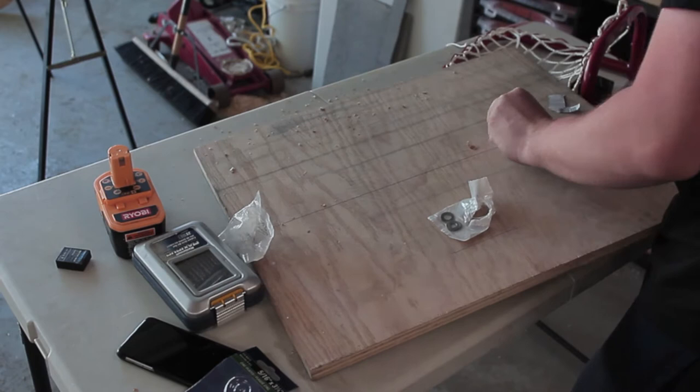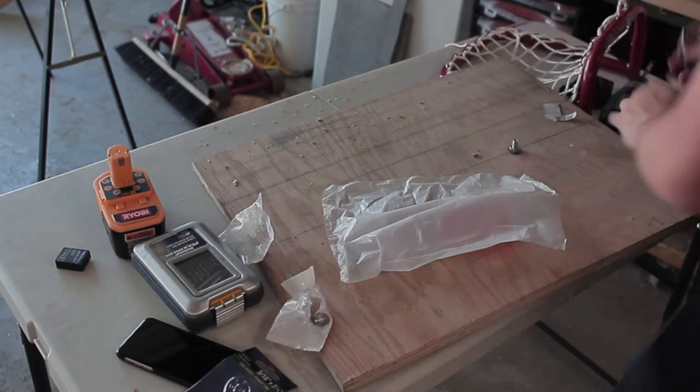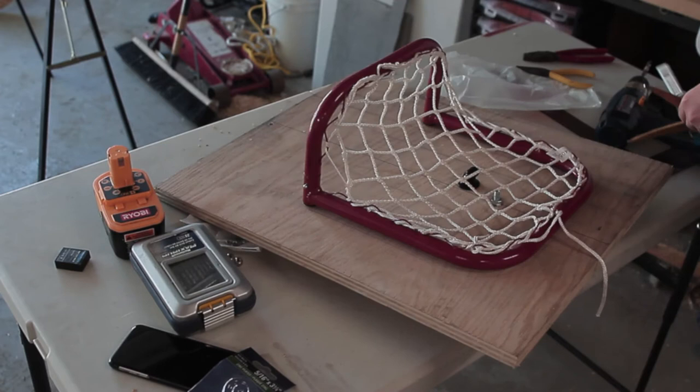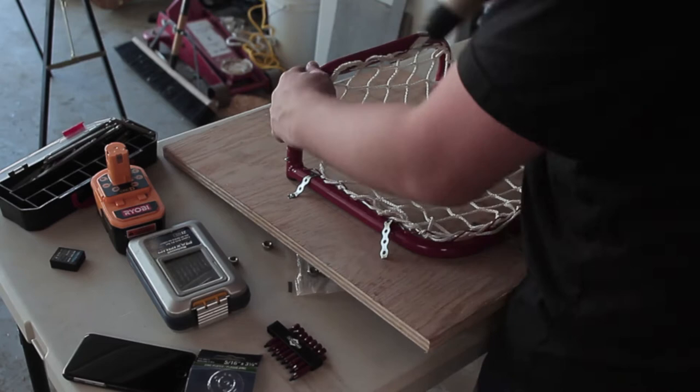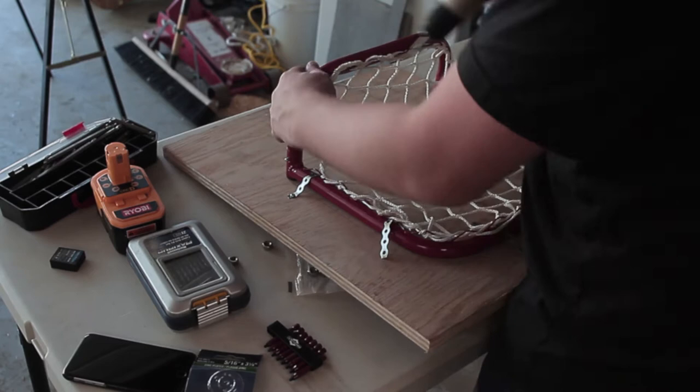Next thing you do is thread the eye bolt through the hole using a washer on each side, and then tighten it up with a nut real tight. Next thing you do is cut out the steel strapping into strips big enough to hold down the net. I then screwed in the steel strappings — I did 6 for the net.